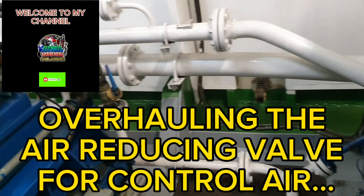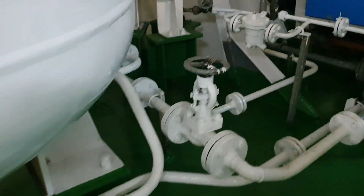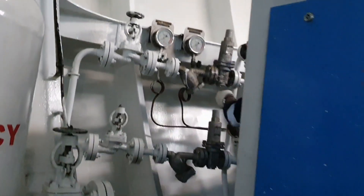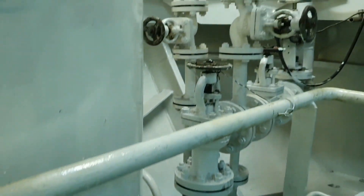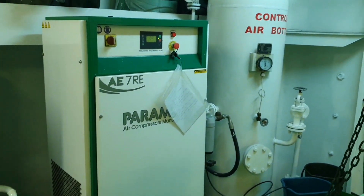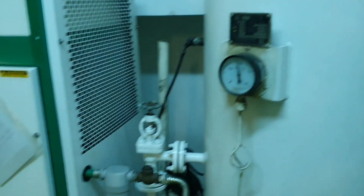Hello guys, today we are going to overhaul the reducing bulb — the air reducing bulb from the compressor. The air deposits into the air bottle; we have two air bottles, number 1 and 2. The service air is also connected to this air bottle or air reservoir. The air bottle contains 25 to 30 bar pressure — it depends on the ship's design and the pressure required by your main engine. It serves as the starting air for the main engine. This is also connected to the set of reducing bulbs connected to the control air. The control air is connected to the electrical pneumatic system.